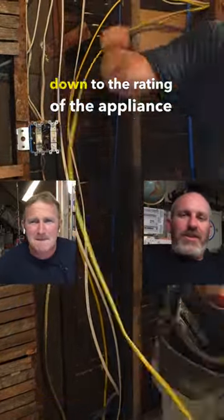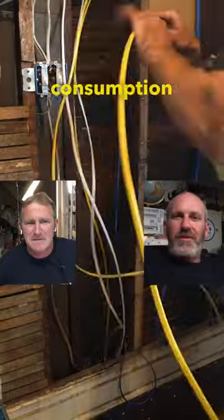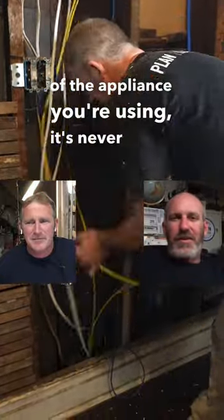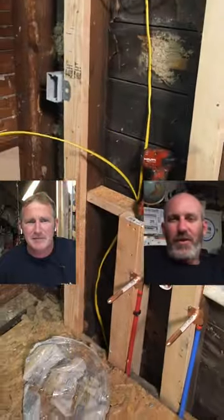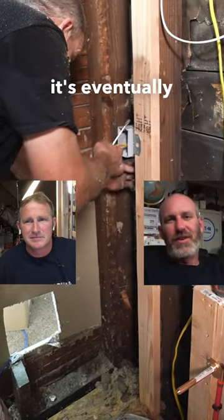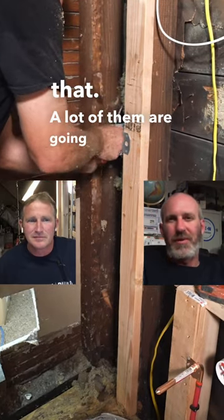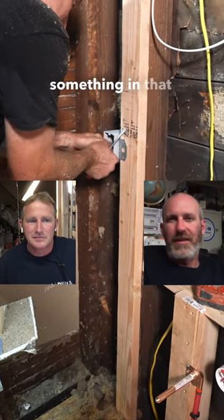It really comes down to the rating of the appliance that you're actually using. If you ever actually look at the wattage and the power consumption of the appliance you're using, it's never going to exceed 15 amps. If you have a hairdryer that's pulling 20 amps, it's eventually going to kick a 20-amp breaker. So most of these appliances are actually rated lower than that — a lot of them are going to be around 11 amps, something in that area.